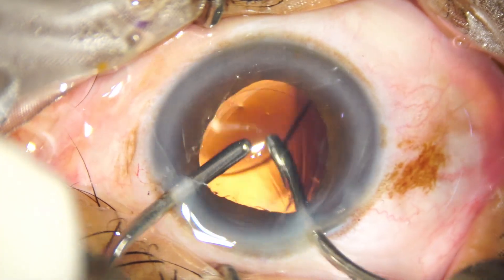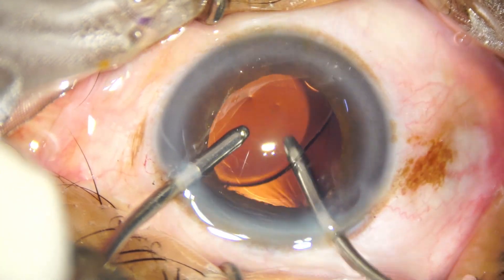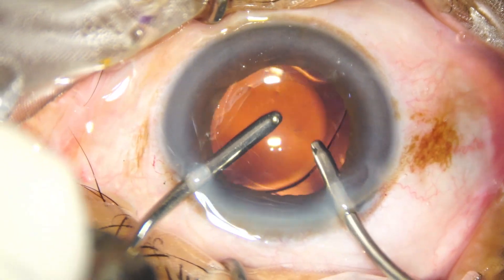Now, the irrigating cannula goes behind the lens and keeps irrigating, while aspiration is above — that is, in front of — the lens.